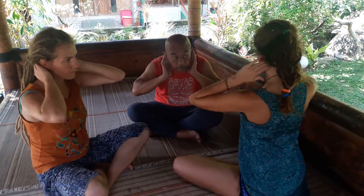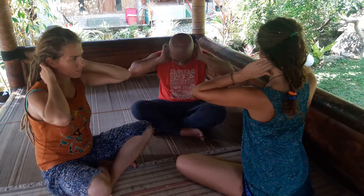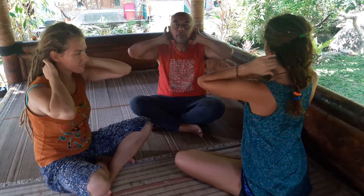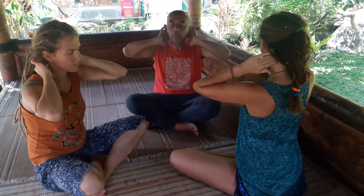Find two points on your neck, near your neck. Good massage for this place — feel everything inside, observe any sensation inside. And one point in the middle of your neck.